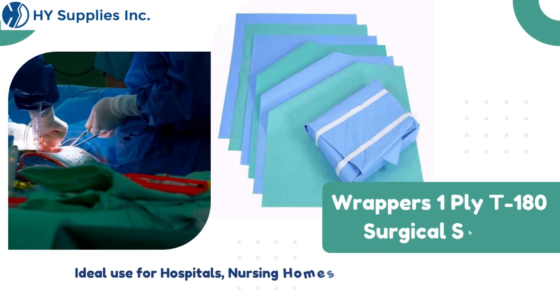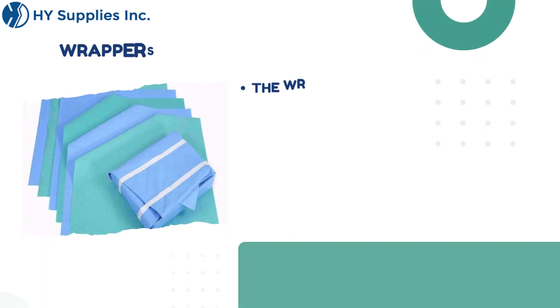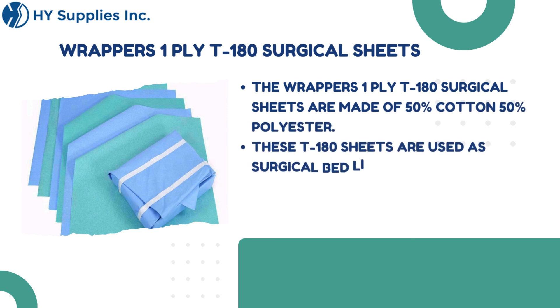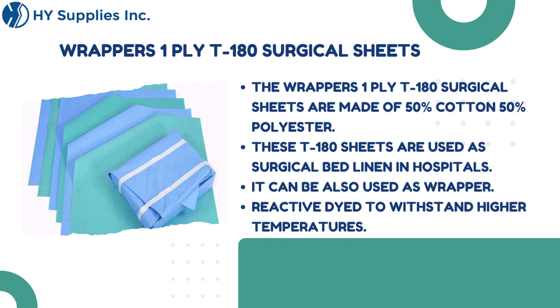Wrappers 1-Ply T-180 Surgical Sheets are made of 50% cotton, 50% polyester. These T-180 sheets are used as surgical bed linen in hospitals and can also be used as a wrapper. Reactive dyed to withstand higher temperatures.